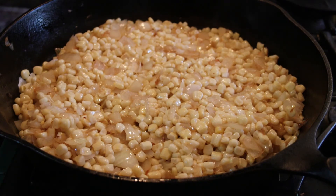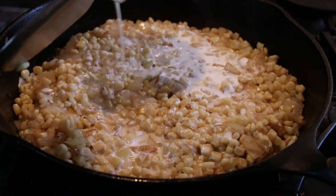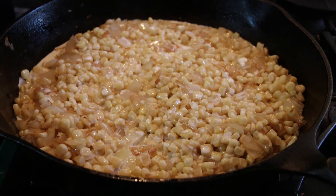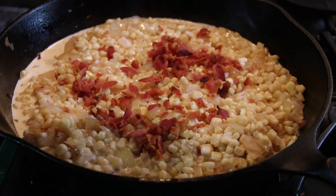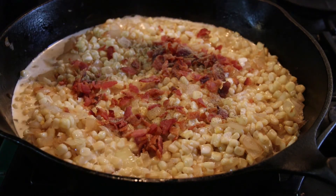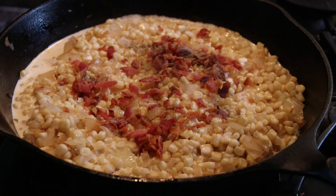Now I'm going to add cream, chicken bouillon — I like Better Than Bouillon — bacon, and some pepper. I'm going to stir this and cook it for five to seven minutes until it thickens up a bit, and then we'll go to the final step, which is going to be to add the Parmesan cheese and parsley. I'll be back.